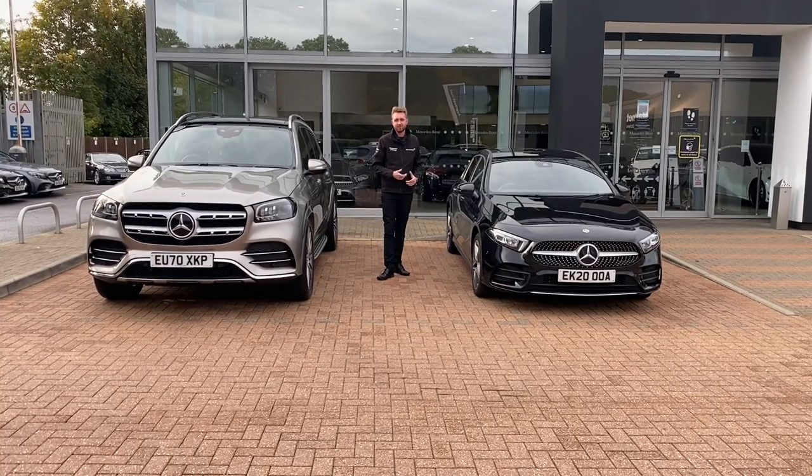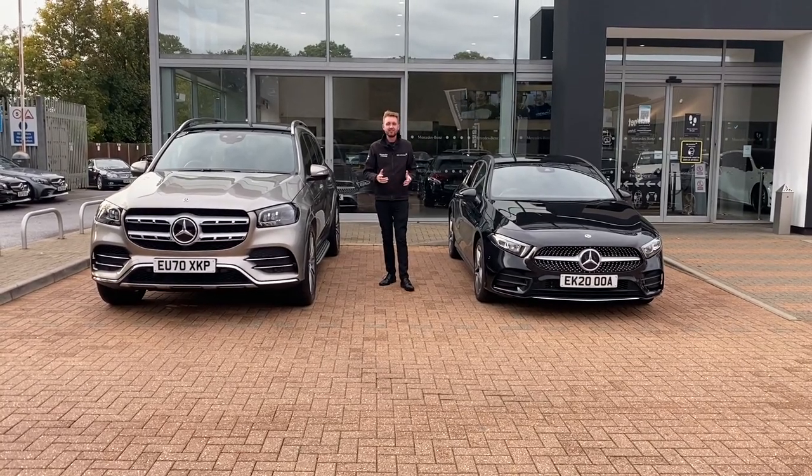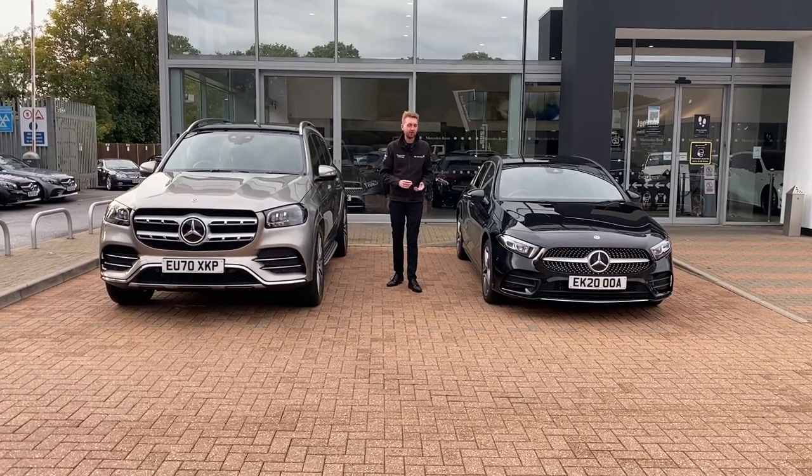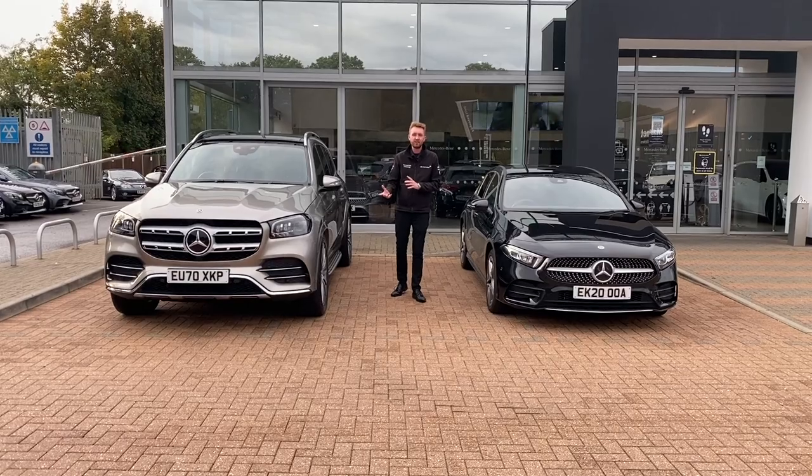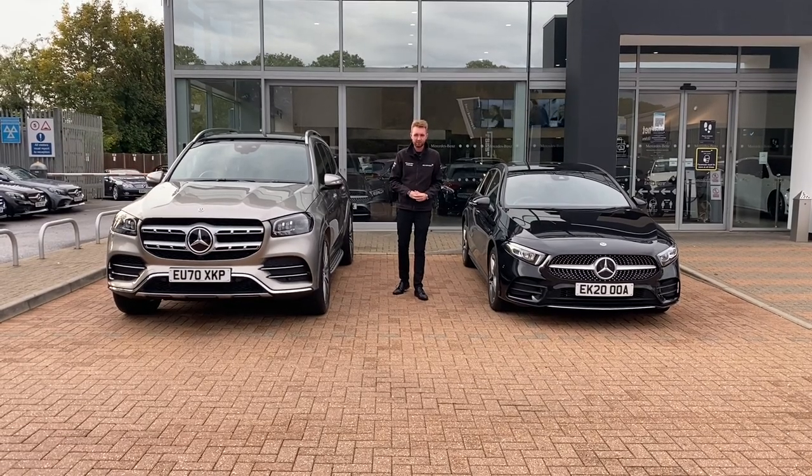Cruise control comes fitted as standard to every new Mercedes-Benz. This is something which I personally use all the time, whether I'm driving through town or driving along the motorway. So let's take a look at the technology, the different types available, how it works and how it can improve your drive.